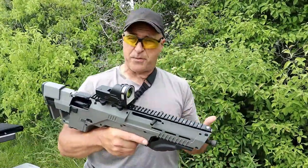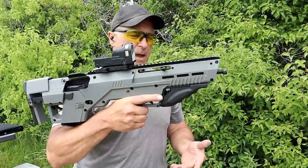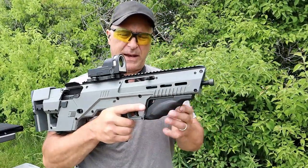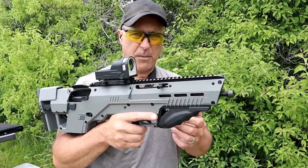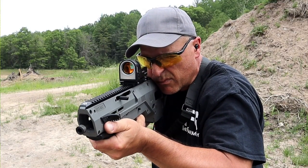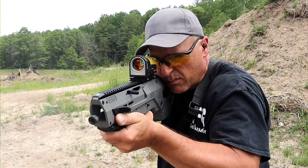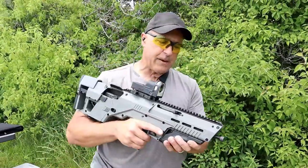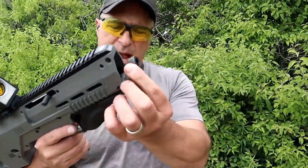When I checked it out with my Glock in flat dark earth I loved it - had to get one for the M&P 2.0. This is also available in 9mm, 10mm, 40, and 45. It's available with Glocks, M&Ps, PSA Dagger, and P80 frames. They're also going to come out with models for Sig and Springfield, so they are expanding their offerings a lot.